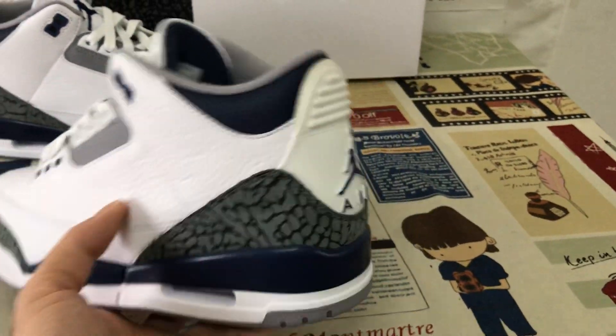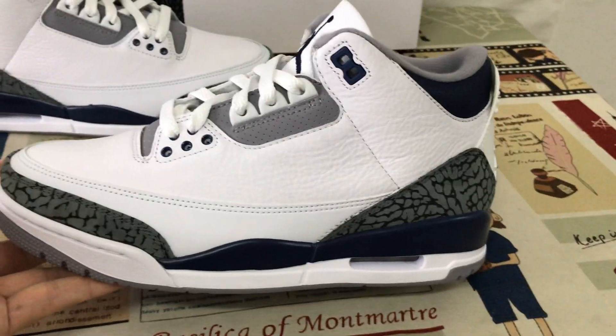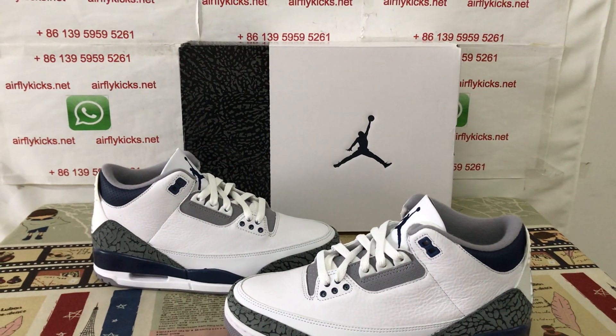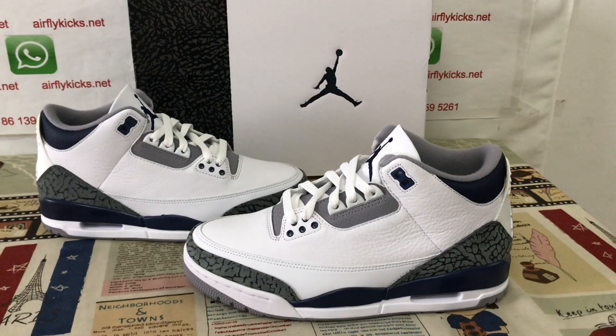Let me see the shoes again. You can see the shoes look perfect and clean. If you like them, please place your order on my site at flightcakes.net or you may contact me by WhatsApp. Thank you.